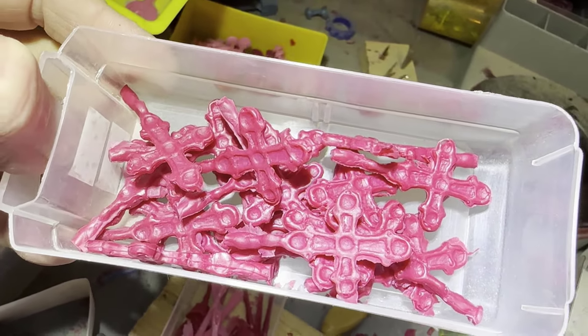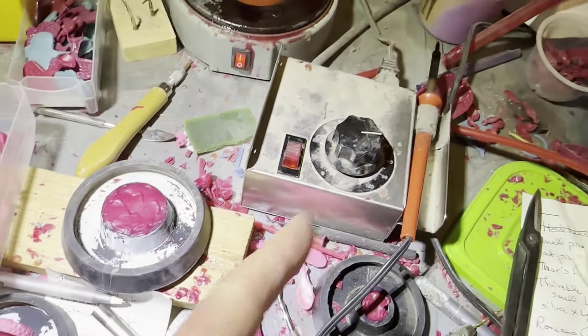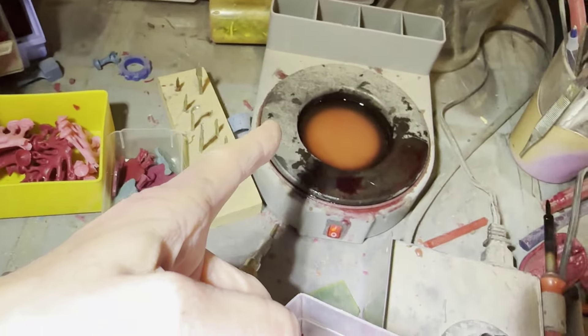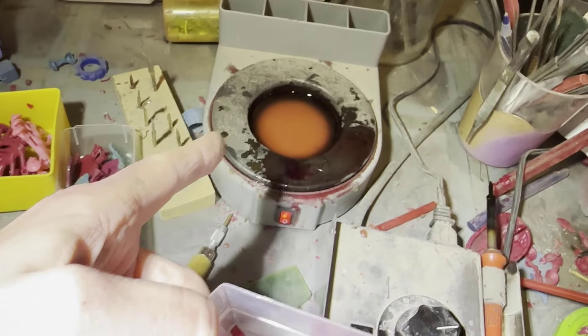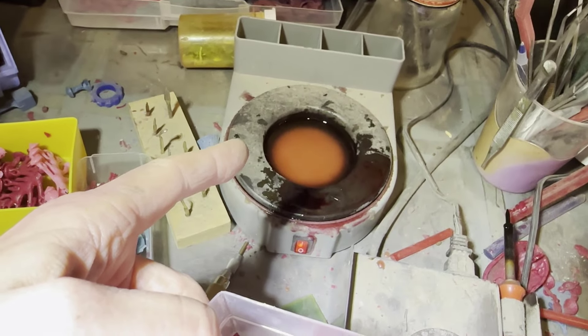At this point I'm going to switch away from the cross because I don't need to do any of those things right now. I currently have just turned on these two pieces of equipment: this is a wax pen where the tip is hot like a soldering iron would be, and this is the wax pot, which has got a sticky wax in it. It does not get as hot as the wax in the wax injector that I showed you before.